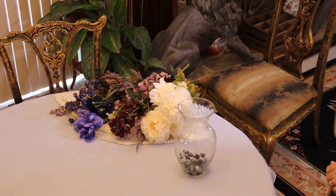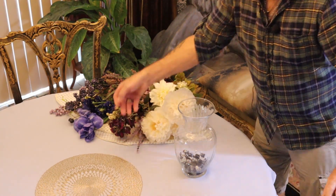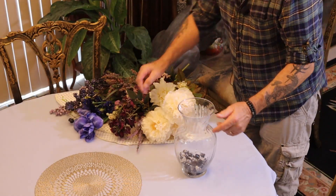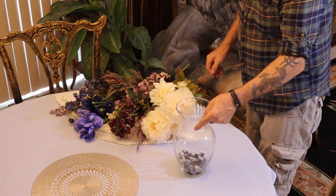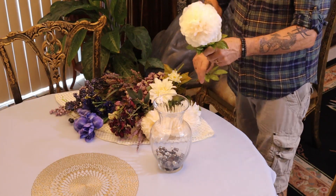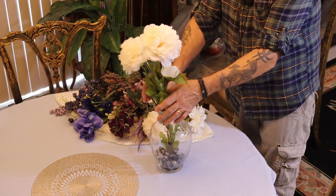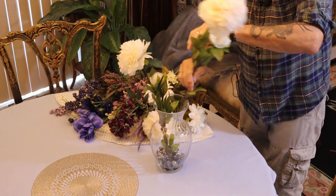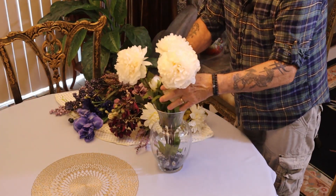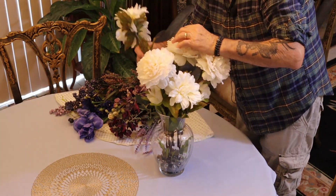I always like to start with the centerpiece mat — something that works, something that's going to go with our theme today. It always looks off-center to me when I watch the video over, but it's really the perspective of the camera, it's just funny. So we're going to start off with some giant peony, some white. A little tall — we'll have to fix that. I like an odd number in multiple heights.